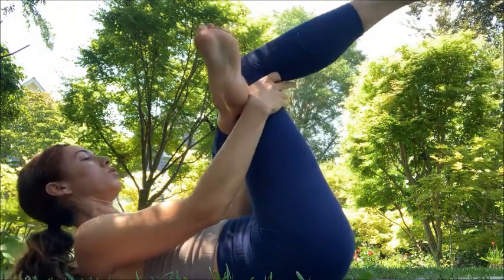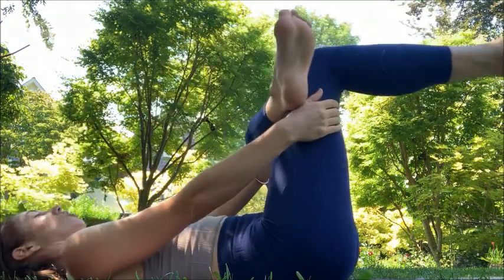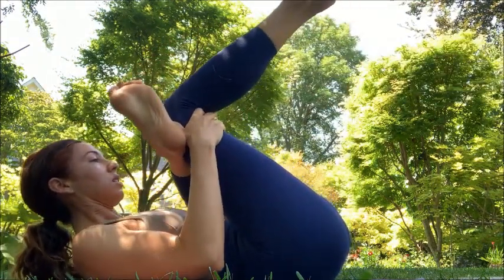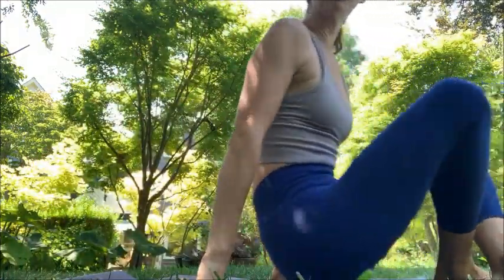The activation plus the movement — we're gonna change the lymph, we're gonna change the fascial tissue. That's your last one. Come on up, rock yourself up. We're gonna take a hamstring stretch.